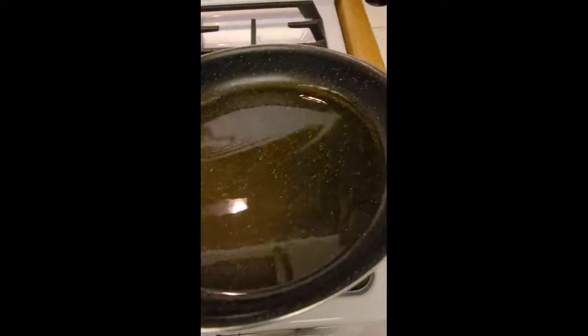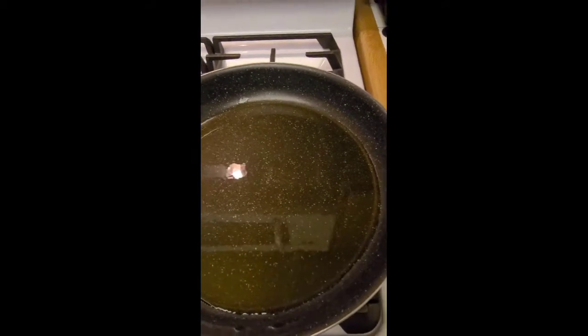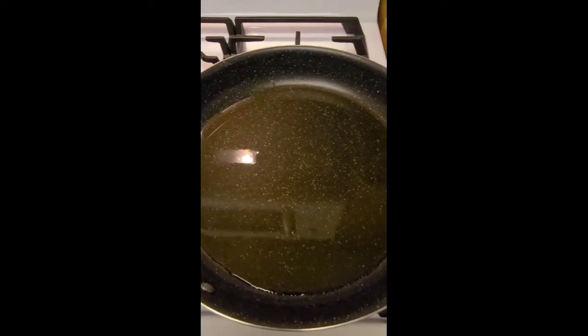Hello. So I'm making some sautéed spinach. About a quarter cup of lemon olive oil. Waiting for it to kind of heat up.